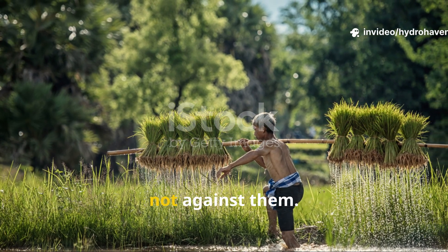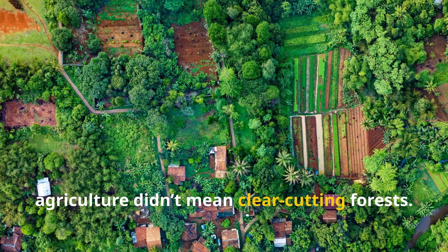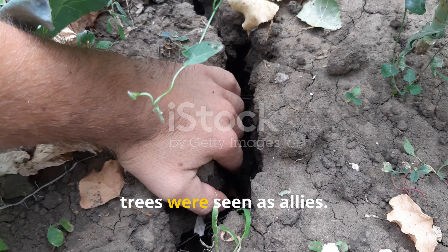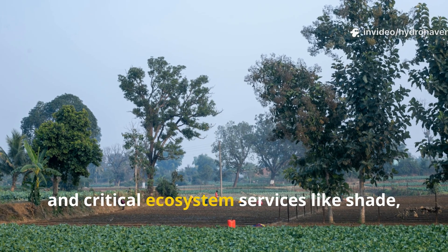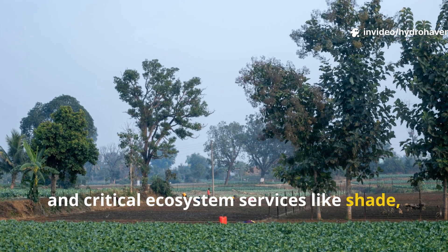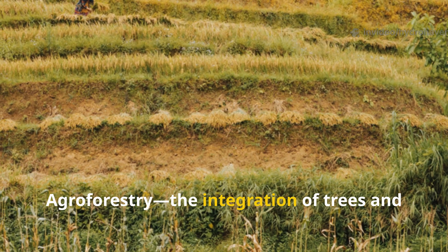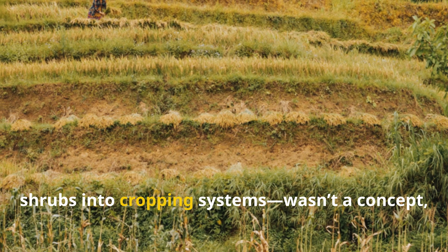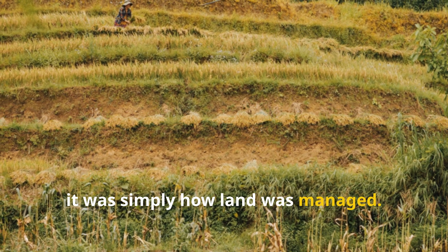Agroforestry: farming with trees, not against them. In many indigenous systems, agriculture didn't mean clear-cutting forests. Instead, trees were seen as allies. They provided food, medicine, and critical ecosystem services like shade, wind protection, and soil stability. Agroforestry — the integration of trees and shrubs into cropping systems — wasn't a concept; it was simply how land was managed.